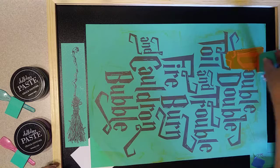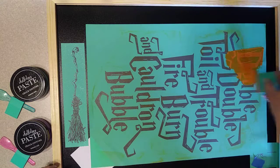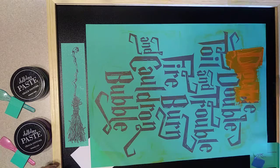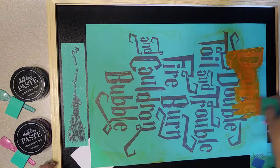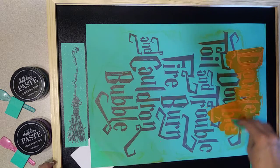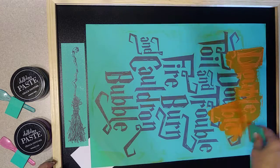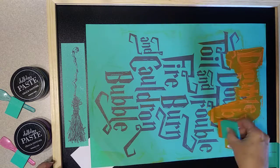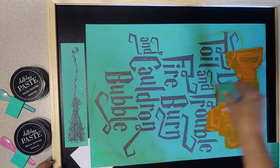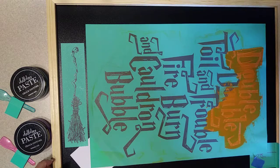Just going to apply that right over the transfer and pull the chalkology paste down over the design as I go, applying more as needed. You do want to work rather quickly even though this is a large transfer, because you don't want your chalkology paste to dry out in the silk screen. If it does get dry, you can lay a moist paper towel over it or you can mist it.